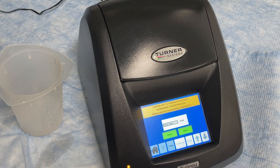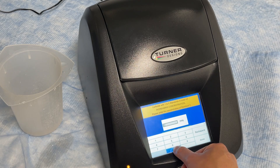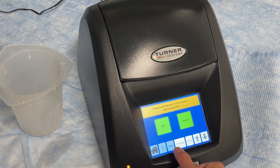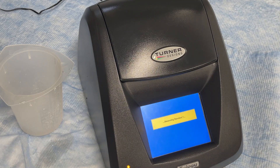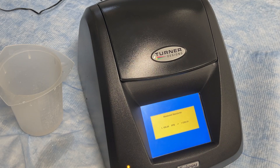On the screen, enter in the concentration of the calibration solution. You will now have the option to continue with more standards or proceed with the current calibration using just the one standard and blank that was measured. For our demonstration, we will proceed with the current calibration and save it.